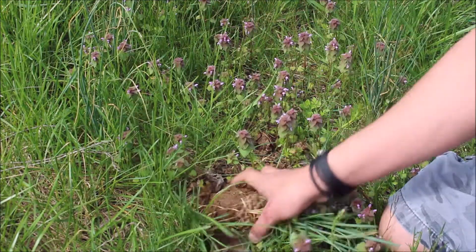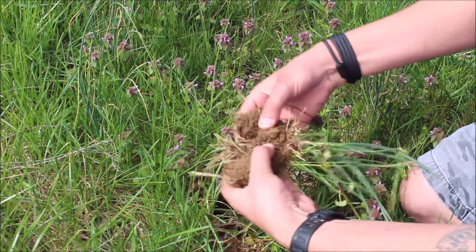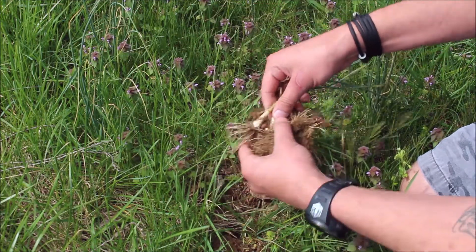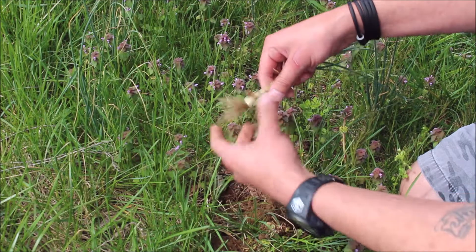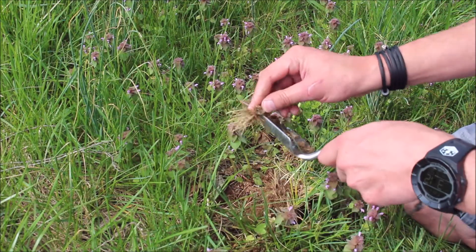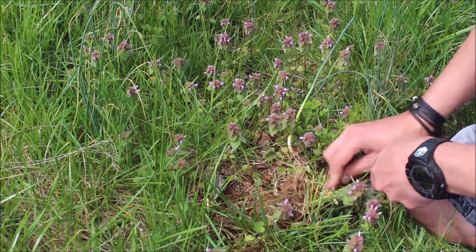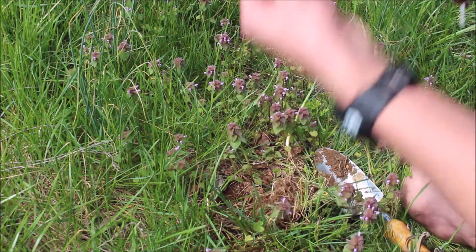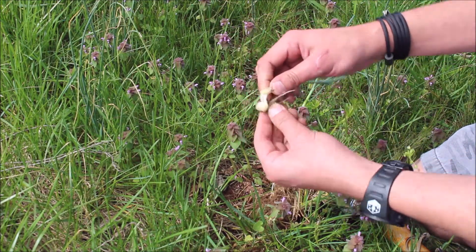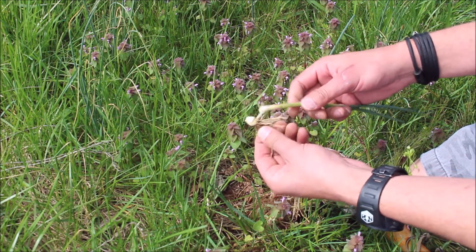Dig it up, usually about four inches deep. Separate it from the dirt and there's your onion. Now if you break it open or cut it open, it's gonna smell just like onion, and that's how you know it's a wild onion — perfectly fine and edible. So there you go.